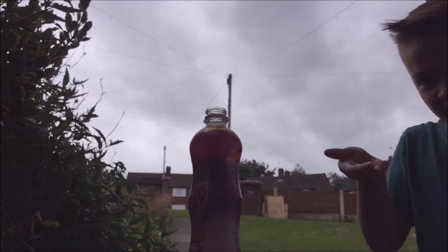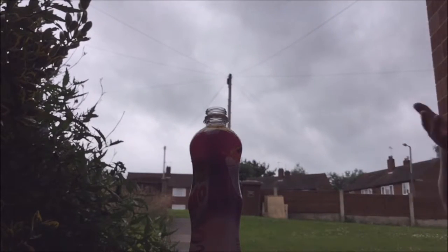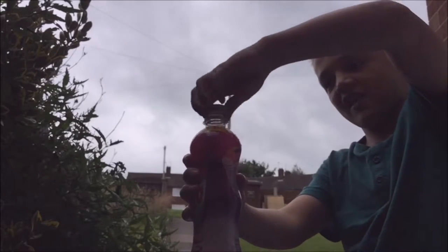Oh my goodness, look at the mess it's made. It wasn't that big of an explosion, but it was still an explosion - we could see it rocking up and everything. Let's have another attempt at this.